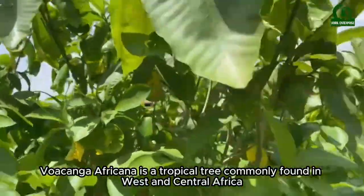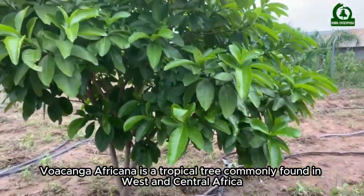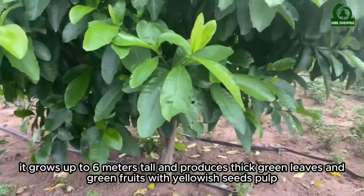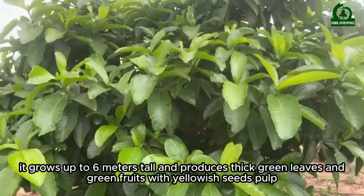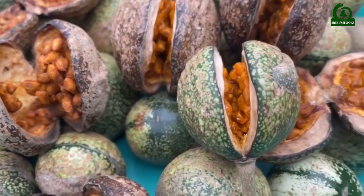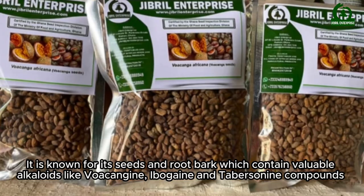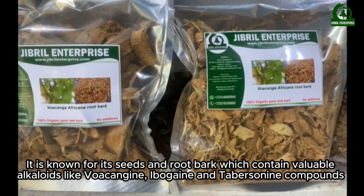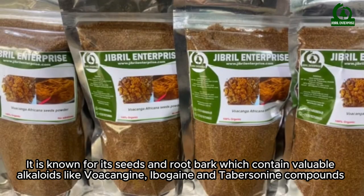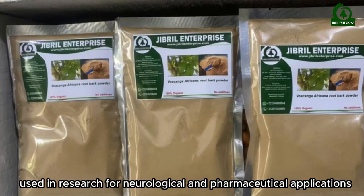Wokanga Africana is a tropical tree commonly found in West and Central Africa. It grows up to 6 meters tall and produces thick green leaves and green fruit with yellowish seed pulp. Known for its seeds and root bark, which contain valuable alkaloids like Wokangaine, Ibogaine, and Tabersonine — compounds used in research for neurological and pharmaceutical applications.